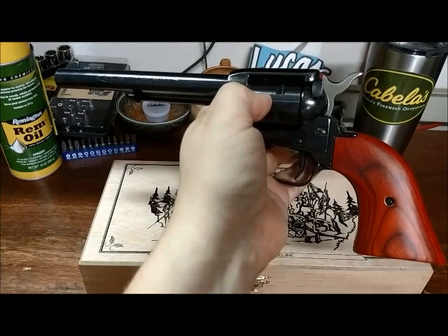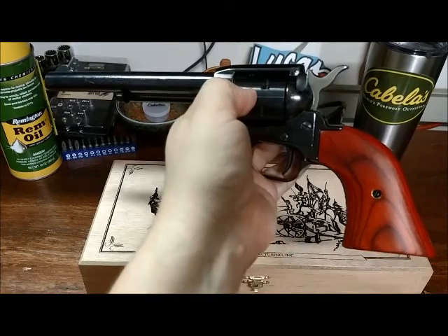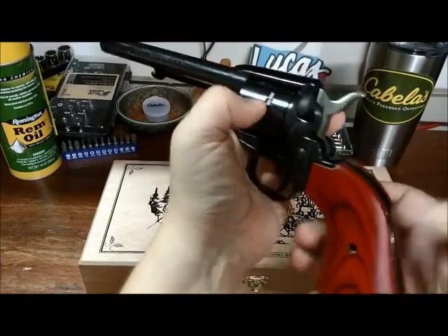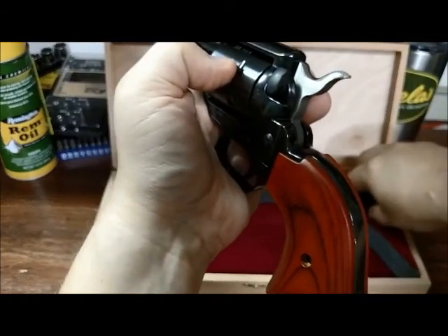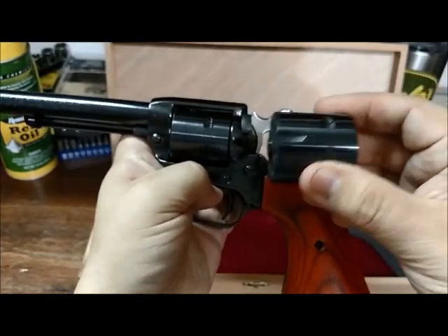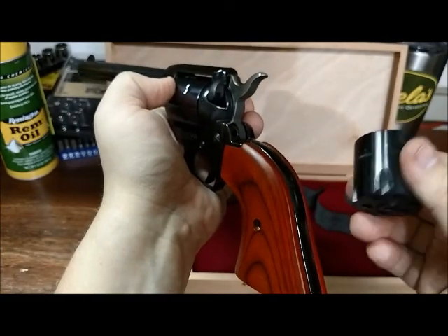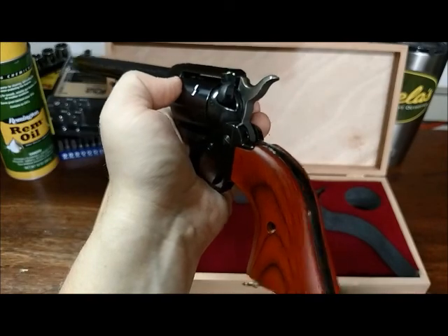So why was this $180 when I could have had it for $99? Well, here's why. This is the .22 Long Rifle cylinder, but it actually comes with another cylinder — a .22 Magnum cylinder. It's a .22, but it is not the same cartridge. It's a .22 Magnum — the most powerful .22 on earth.